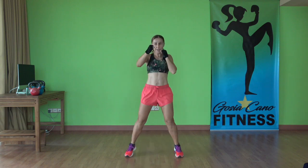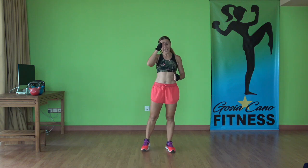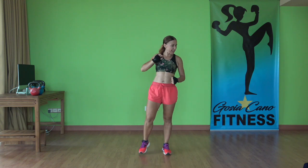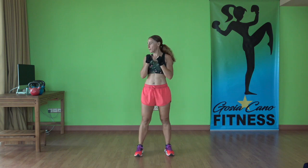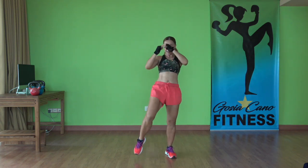Three, two, one. Next one: squat and knee — not kick. Hands up, get ready. Three, two, one. Ready, exercise. Squat, knee strike, squat, other side — alternating legs. You don't have to go fast here, but you can if you want to. This is your cardio portion.